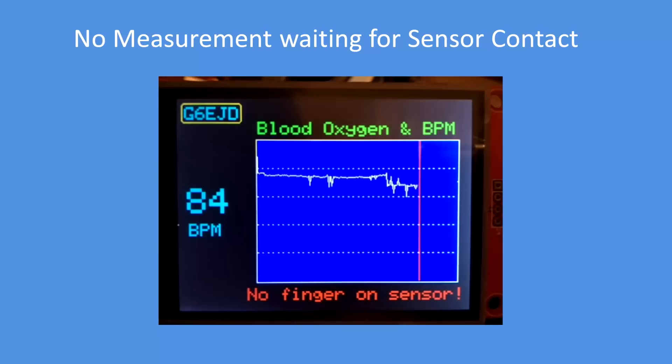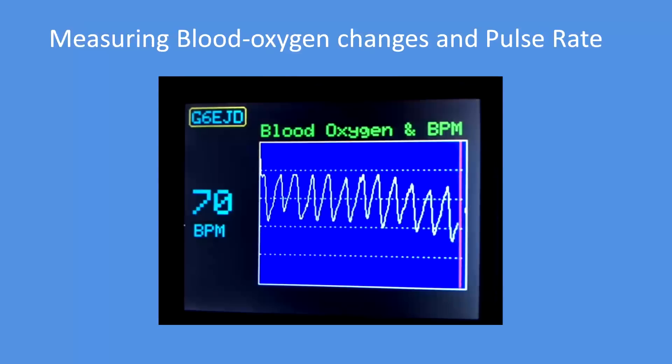The first stage of the software is to wait for a finger to be placed on the sensor. It does that by detecting the IR response from the sensor — if it's below a certain value, it presumes no finger is on the sensor. Then as soon as you put your finger on, the text is cleared and beats per minute starts to be displayed along with changes in blood oxygen level as it moves up and down with blood flow.